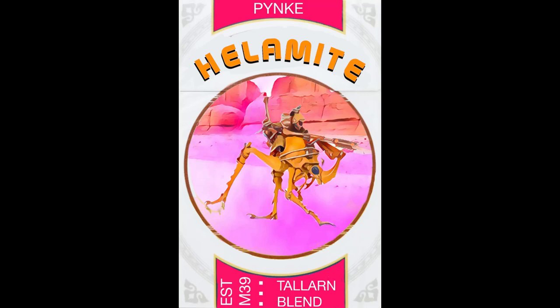This episode is brought to you by Helamite Brand Low Sticks. With smooth, talarn-blended tobacco, Helamite Brand Low Sticks are the finest you can get.